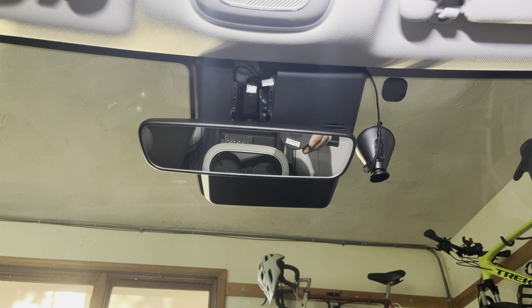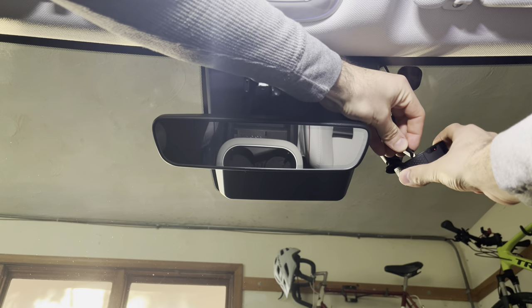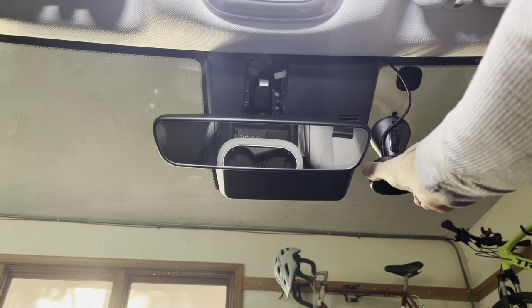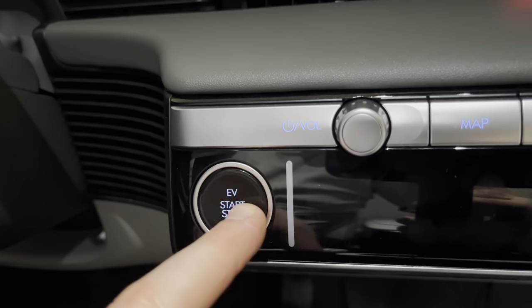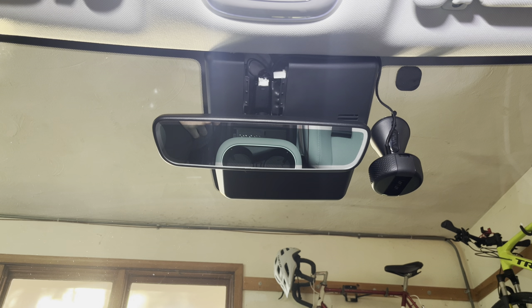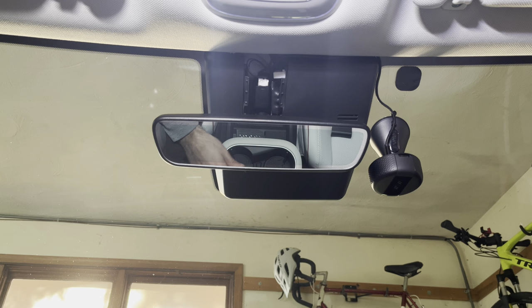Before I turn the power to the car on, I'm going to connect my camera — it just mounts magnetically right there. You just heard the camera make its startup sound, which means it now has power, so that's a good sign. There's the shutdown sound, and that means it just lost power from the car, so now it's running on its own internal battery.